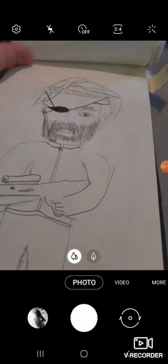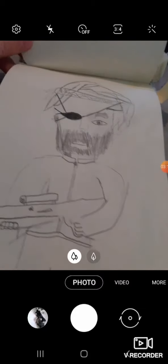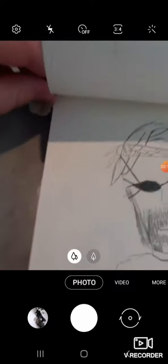Here's a Snake from Metal Gear Solid. I'm ripping the pages — buddy.